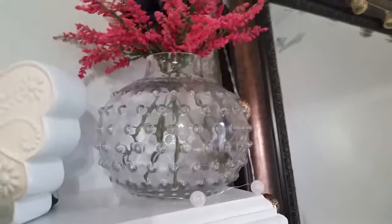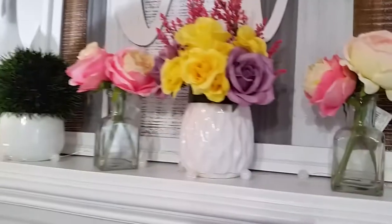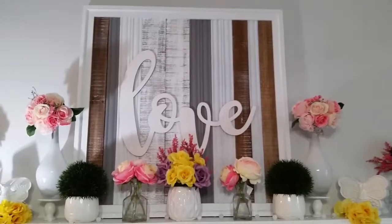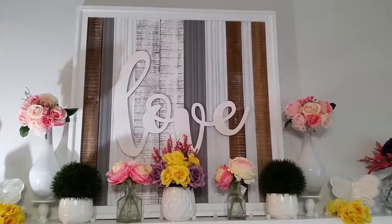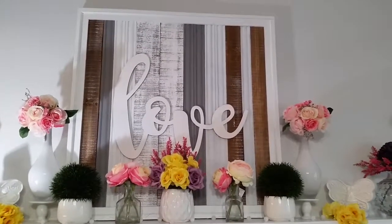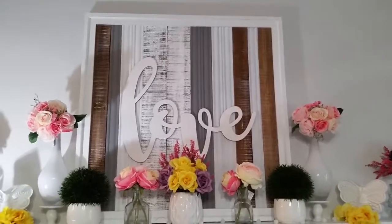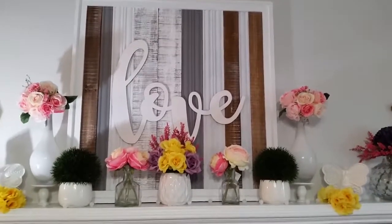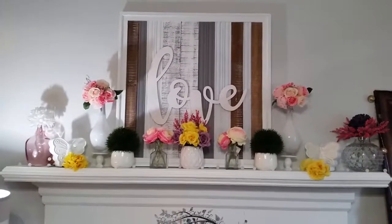The bubble vase was $14.99 but of course I used my 30% off coupon. Now let's talk about this LOVE sign — OMG, I love it. It's fairly big. I walked into Kirkland's one day and they only had this one; it was on sale for $59.99 and they allowed you to use a 20% off coupon even on sale items. The regular price is now $79.99 in the store, but this piece is worth it — I'm pretty sure what I'm showing you doesn't do it justice.